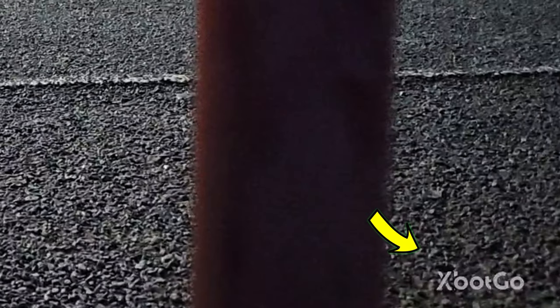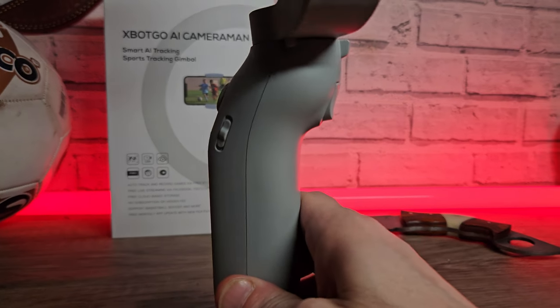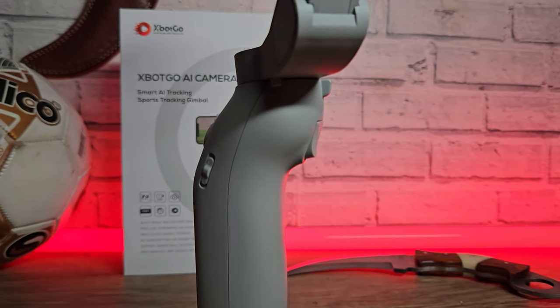If there are a few things I could change: I haven't found a way to remove the watermark or the timestamp from the videos, so when you record and download footage it will have the XBot Go watermark. Also, I haven't figured out what the little switch does on the side — maybe this is linked to the remote control, and I don't have that version so unfortunately I can't test that feature.